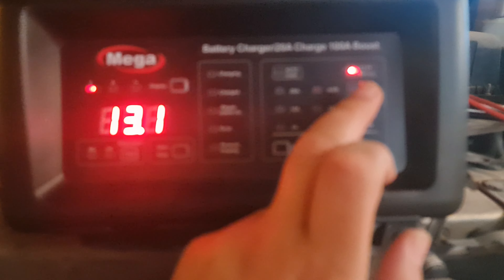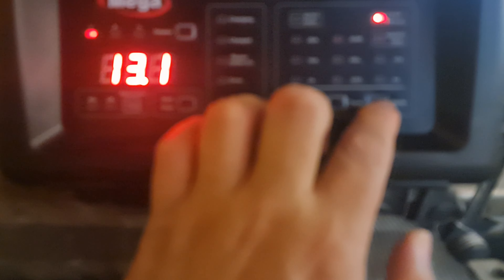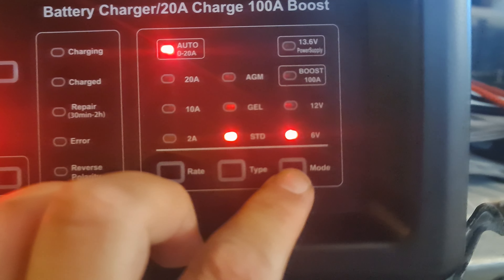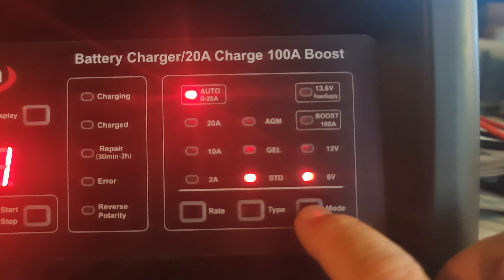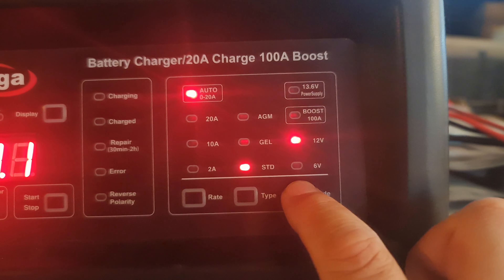Here is 13.6 volts. This device can work with 6 volts — so motorcycles and 6-volt batteries — and it will also work with a 12-volt car battery. You can go to 12 volt, or you can go to the boost mode.